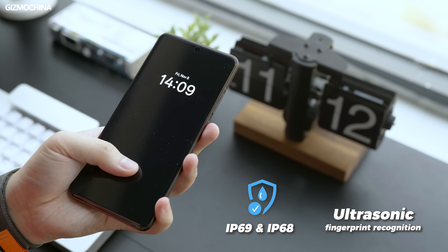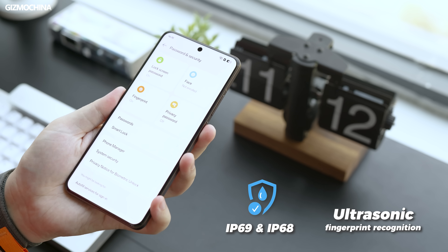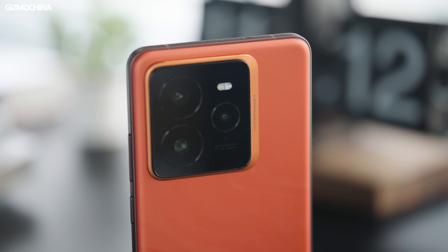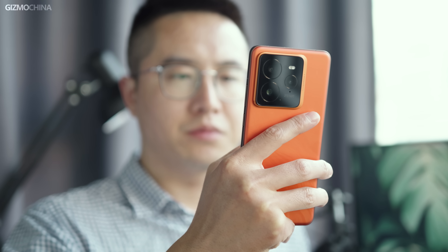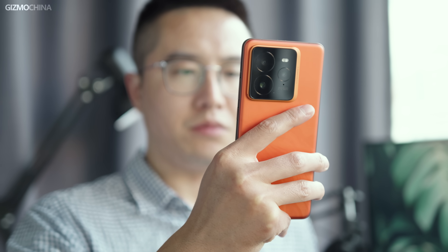On the bright side, it has upgraded all the major features. For example, the fingerprint recognition has been upgraded to ultrasonic, the waterproof rating has been upgraded to IP68, and the camera module has been moved to the top left corner. Whether it looks good or not is your call, but not blocking your finger does improve the experience.